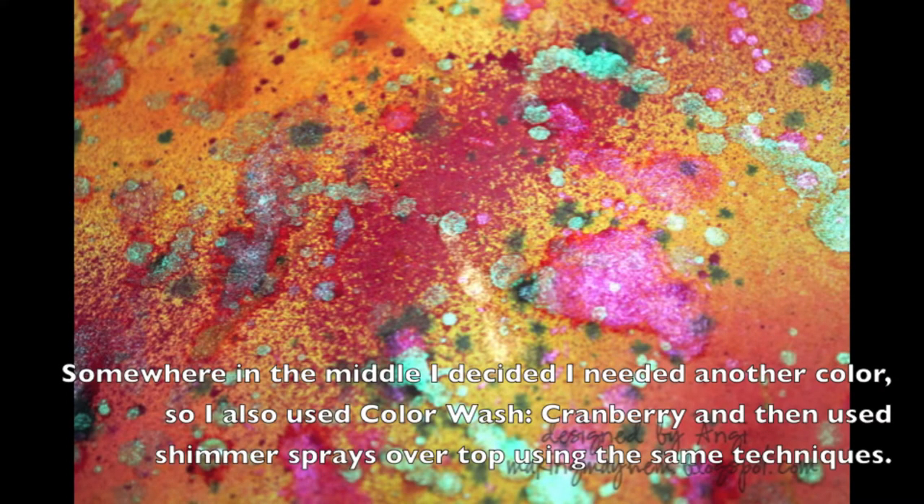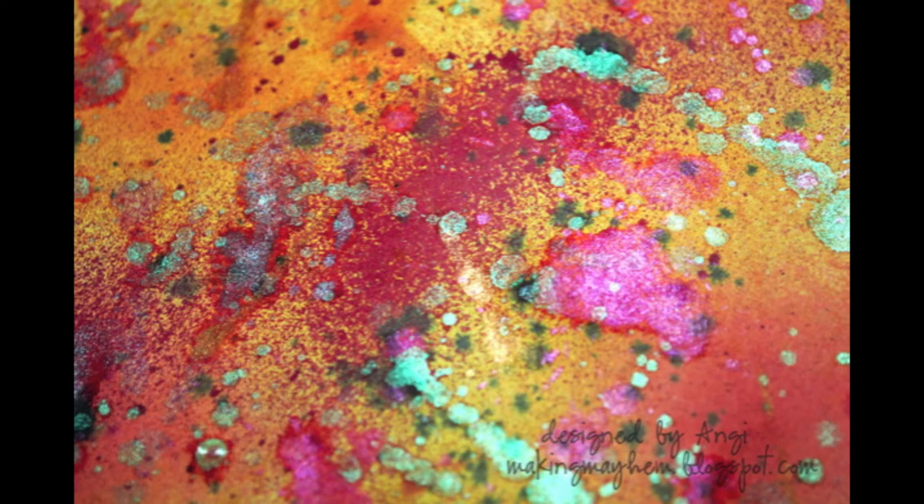So there you have it — you've got this beautiful background paper with lovely color and beautiful shimmer on top. You can use that paper to die cut or use it for backgrounds. If you check out my blog, makingmayhem.blogspot.com in October, you'll see some projects that I've actually used this background paper with. Thanks for watching.